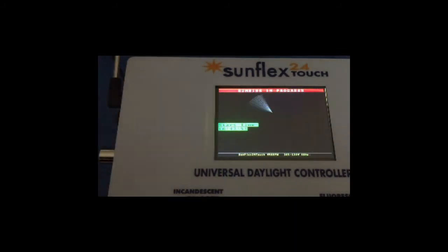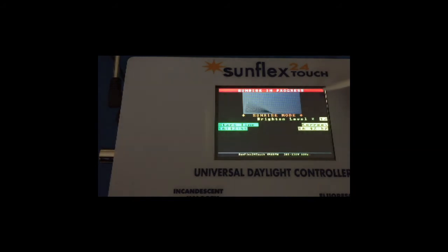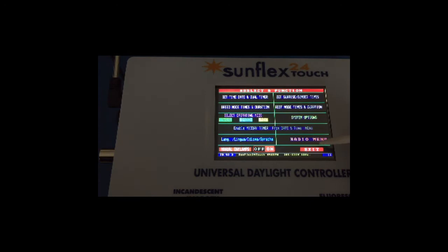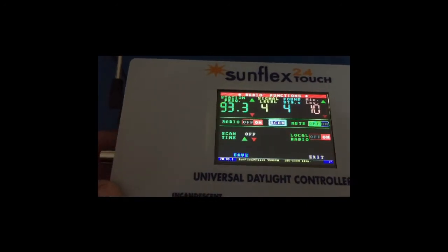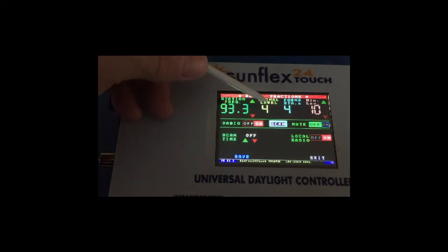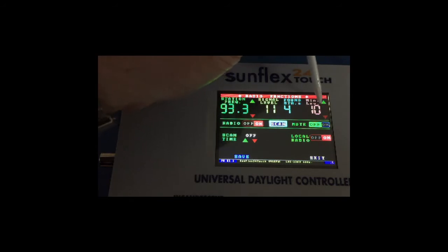It thinks it's recovering from a power failure, so it's going to initiate a rapid sunrise. We're going to skip past that because it takes about two and a half minutes. Once the radio comes on and we have a minimum signal level of 10, the radio is on and we can turn it off.